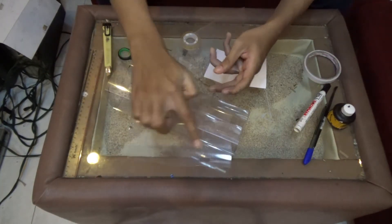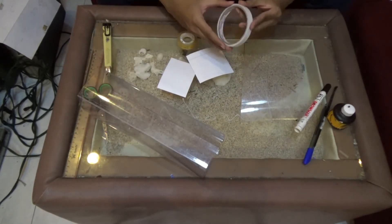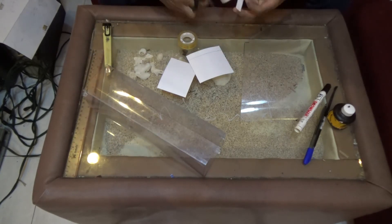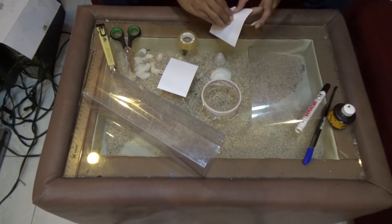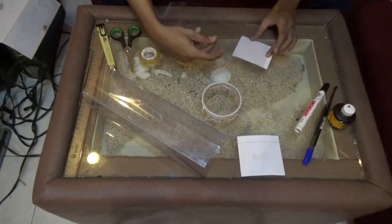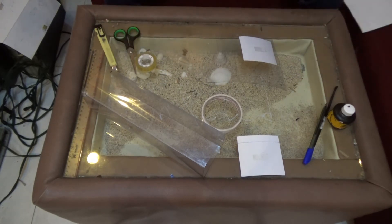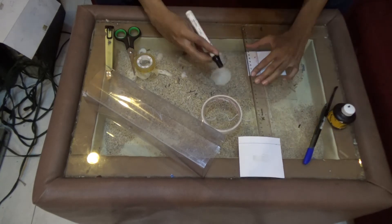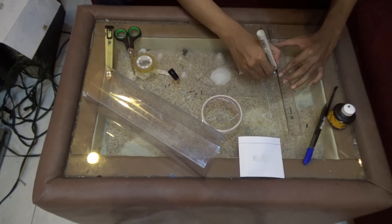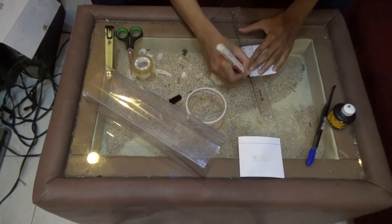Langkah selanjutnya adalah kita menutup pada bagian sisi depan dan belakang. Pertama-tama kita membuat sisi depan dan belakangnya dulu menggunakan bled. Kita bled sisi depan dan belakang, setelah itu kita mulai menutup bagian depan dan belakang. Untuk bagian depan ini adalah bagian katup yang bisa dibuka dan ditutup, sedangkan bagian belakang ini merupakan bagian sisi belakang yang tidak bisa dibuka. Jadi ada dua sisi: yang satunya bisa dibuka untuk mengeluarkan miniatur dan satunya tidak.